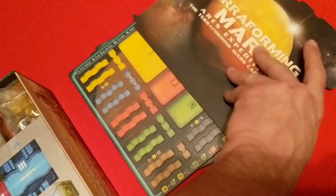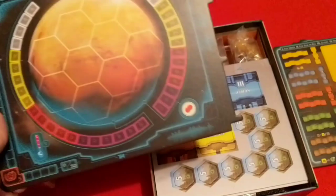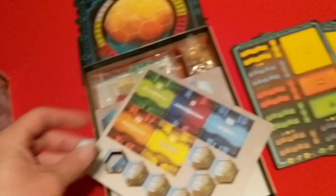And then we have the Ares Expedition game board — a lot smaller than the Terraforming Mars board. We have some punch-out sheets. Let's see about how thick it is. They punch out really easily, and here's a second page with some of the different tiles.